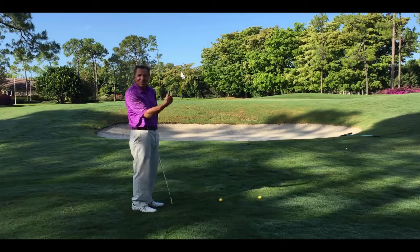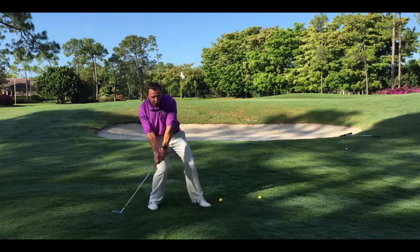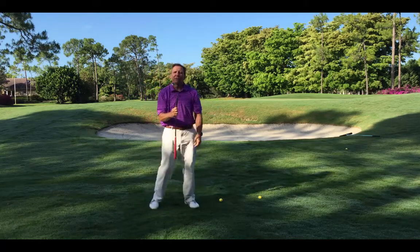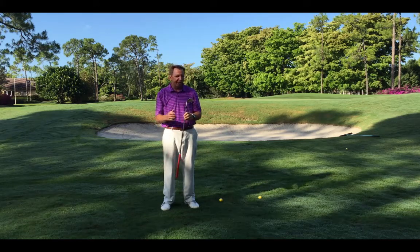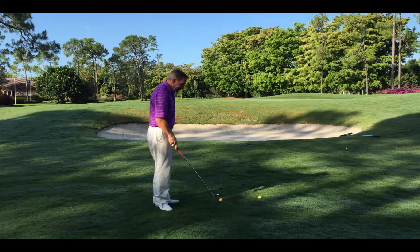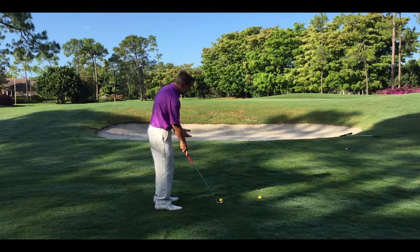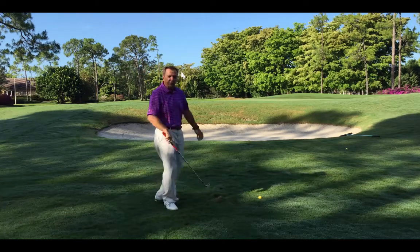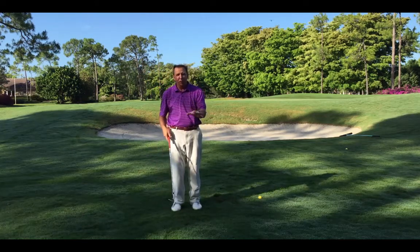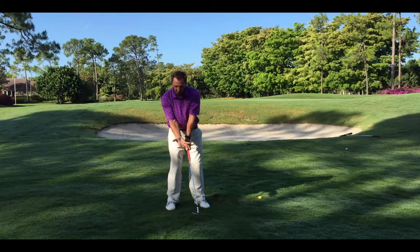For this shot, we want the ball to go high because we need it to stop — it's got to go over the bunker. You don't have to do a Phil Mickelson open-the-face slide, but it's very important to have at least 56 degrees of loft so it gets up in the air. 58 or 60 degrees is good. If you only have a 50-degree wedge and need it higher, you could open the face a little bit or put the ball a little more forward. That should throw it higher. 54 to 56 degrees will work, and opening it a little gives you more loft.